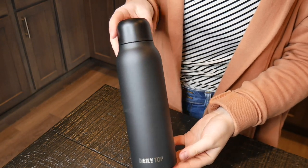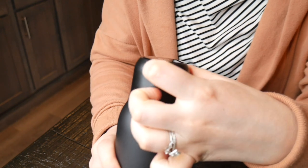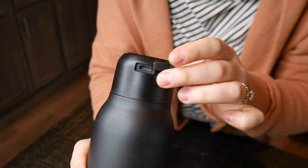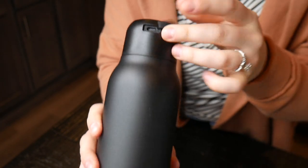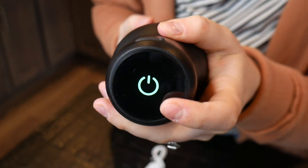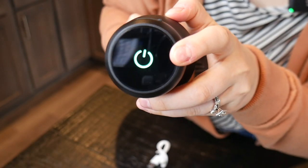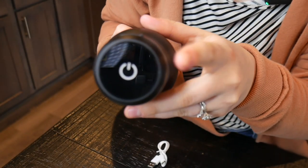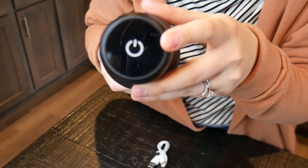Right here I have this 20-ounce UV self-cleaning water bottle. On top of the lid there is a little dust cover so you can easily charge your water bottle. If we press this, we can turn it on and activate it. When illuminating green it is in sterilization mode, purple means self-cleaning mode, and red means it is charging.